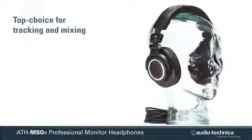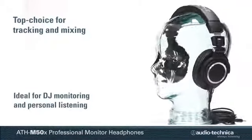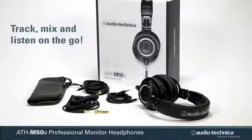A top choice by audio professionals for tracking and mixing, the ATH-M50X headphones are ideal for DJ monitoring and personal listening. ATH-M50X — track, mix, and listen on the go.